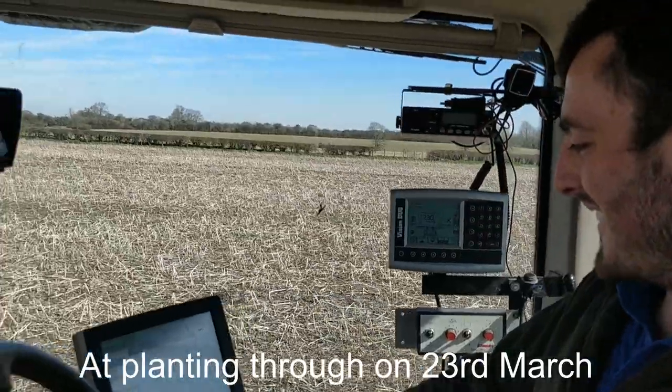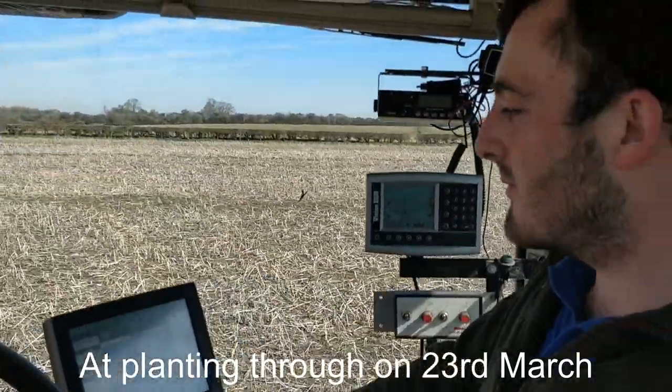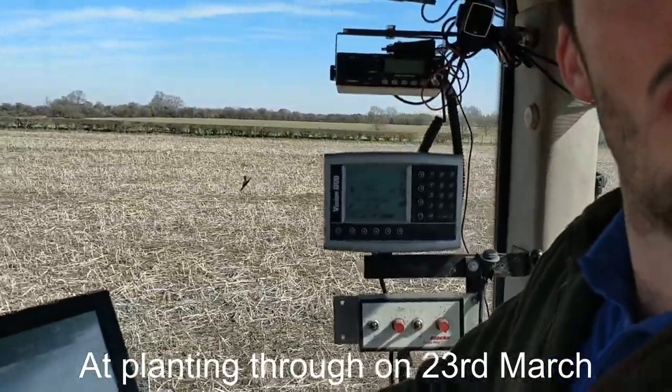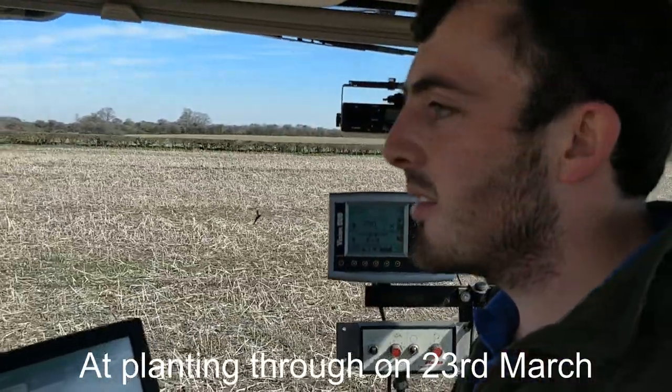This doesn't really look like a lot of soil out here. What is this? It's a mustard cover crop — it's been grazed by sheep and died off by frost.